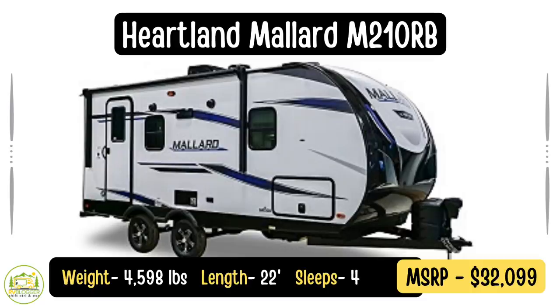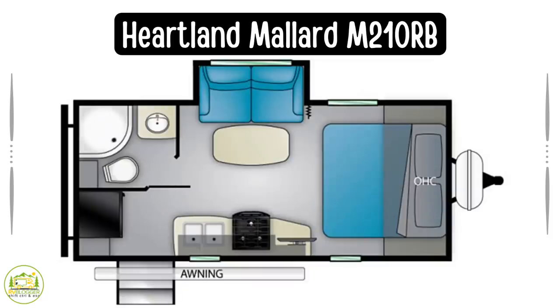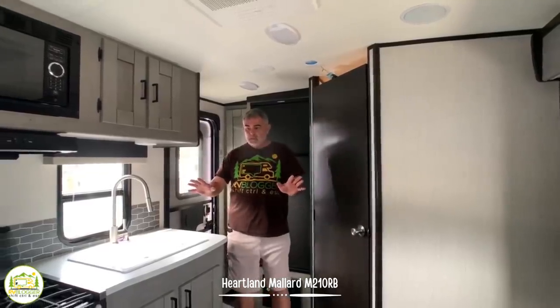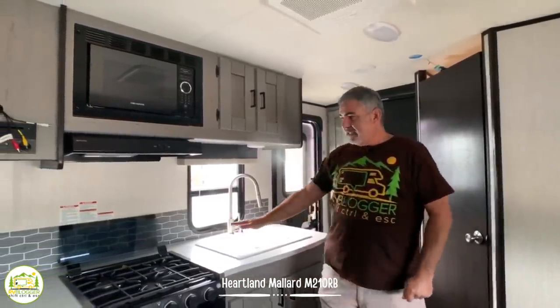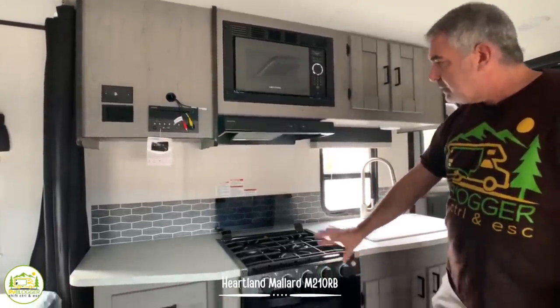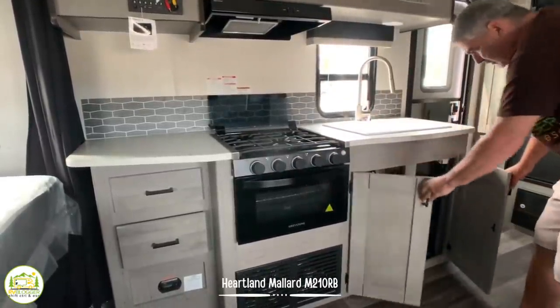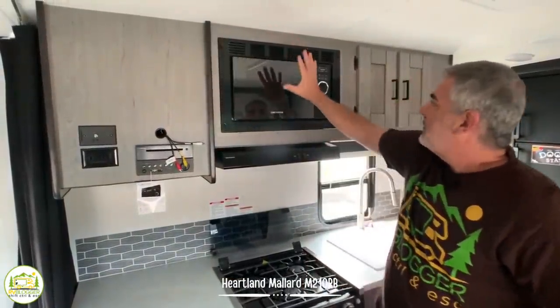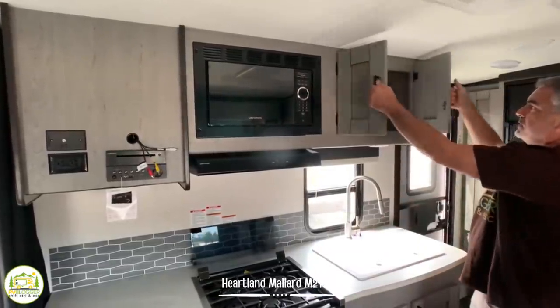This travel trailer is the Heartland Mallard Ultralight model 210RB. It weighs just 4,598 pounds and the length is just 22 feet and one-half inch. When you first come in from the exterior door, you walk right into the kitchen and living area. It's an inline kitchen with lots of countertop space, a nice big sink, three-burner range, oven down below, plenty of drawers and storage down below, a spot to hang your TV, microwave oven, and more storage above.